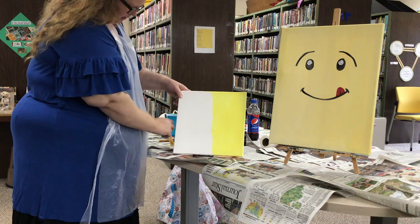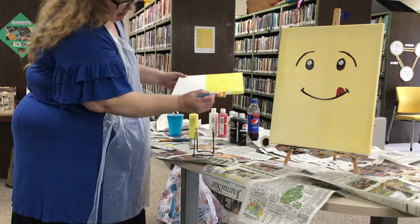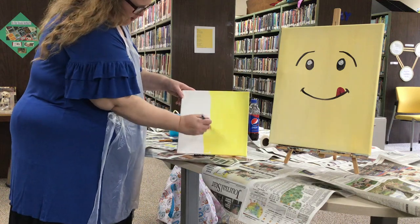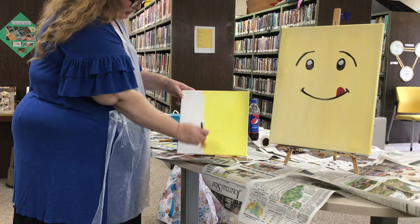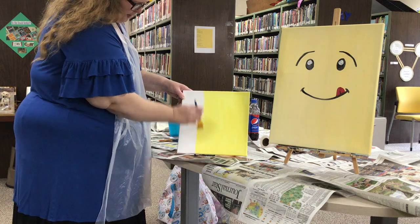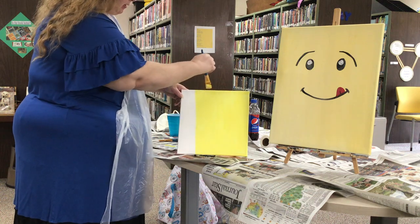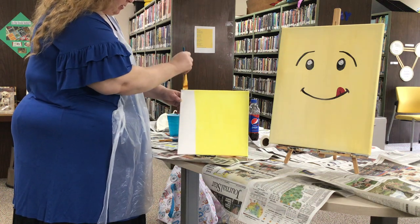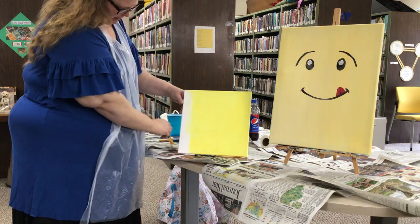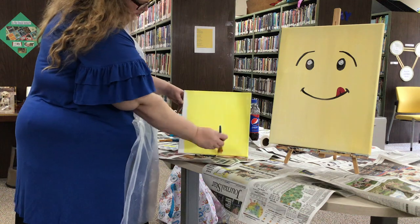Next week Jenny and I picked out to do Spongebob, so if any of you kids or grownups like Spongebob, that's another one we'll be doing. It's so quiet here because I'm so used to talking to everybody, but we are just doing the up and down motion — up and down, up and down.